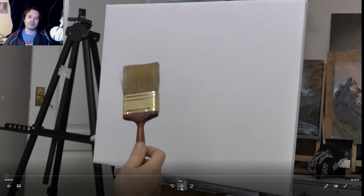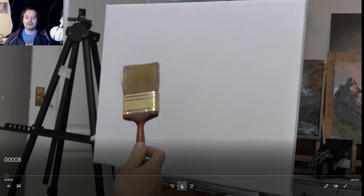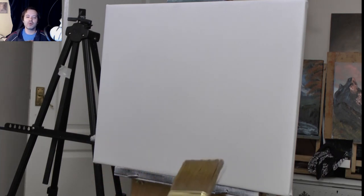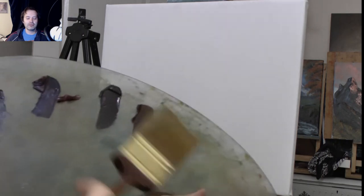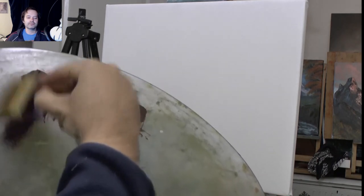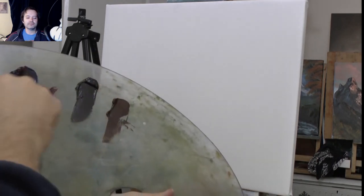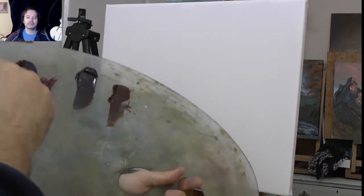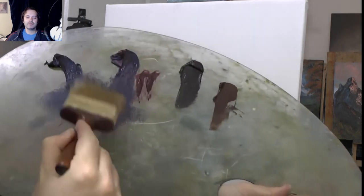I'm using the paint that I had left over from the previous painting - if you've not seen it, I'll put it in the cards - it's called Winter Light, it's a good one. I got up really early in the morning and thought I'll do this painting. I've covered the entire canvas with liquid white, only a small amount, and I'm picking up some Prussian blue and Alizarin Crimson and mixing it on my brush, giving it a good tap to get an even distribution of color.